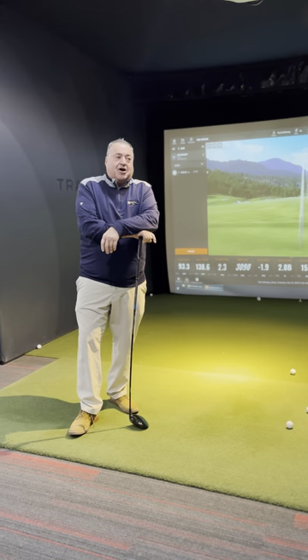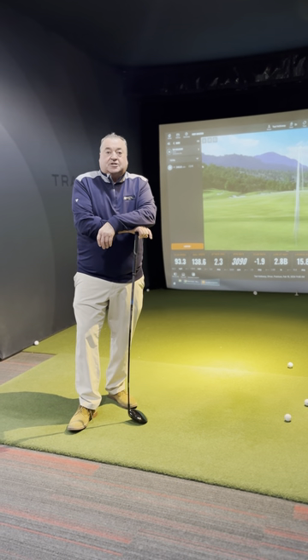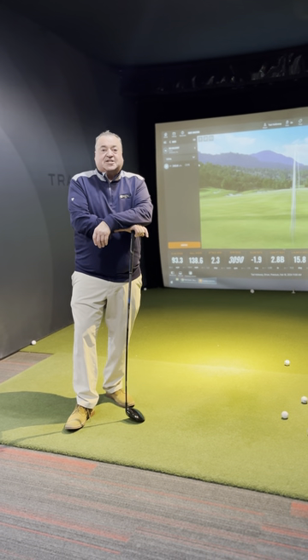So if you're having a problem with your golf game, try this out, come out and see us. Tad's Tips on Tuesday, 208-639-6900.